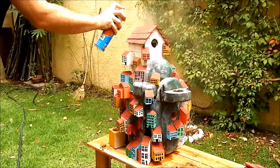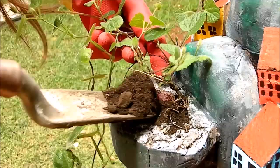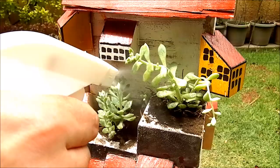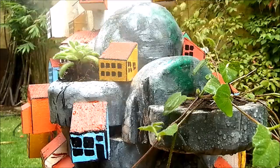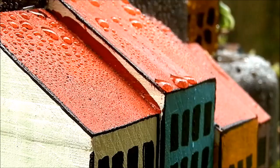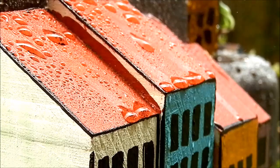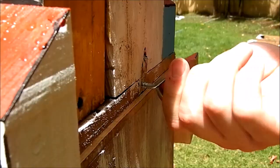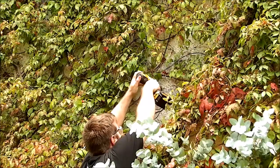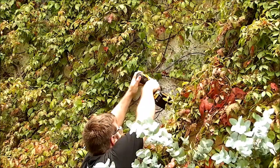Then we plant some plants — and here we go! I mount my house onto the wall and it's ready to welcome some beautiful birds.